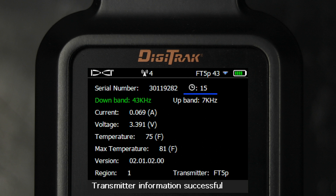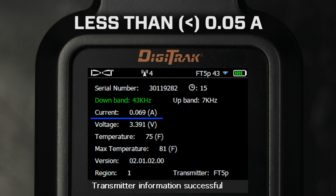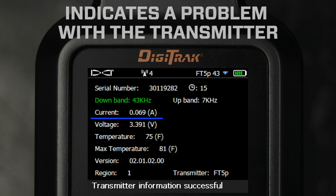runtime hours, the bands, the transmitter's current, and the battery voltage. You can also observe the maximum temperature. A current reading of greater than 0.3 amps or less than 0.05 amps indicates a problem with the transmitter.